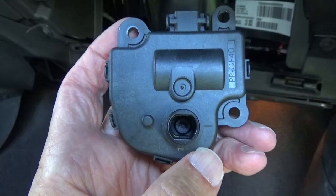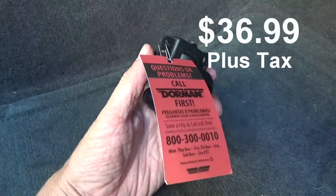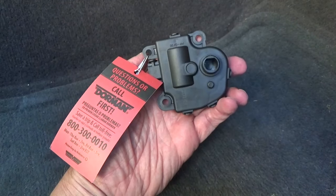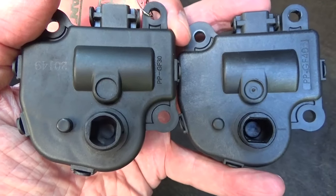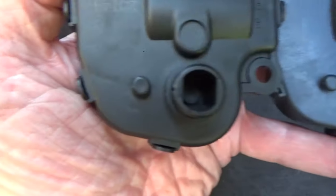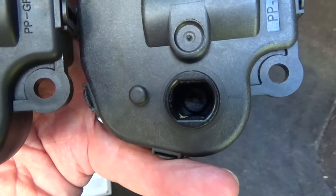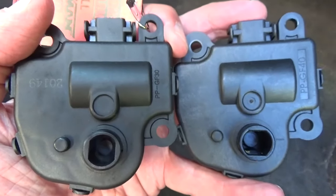Now I'm going to put the new one on. This is my new blend door actuator — I got mine from AutoZone, but you can get them from a lot of different places; Amazon has them also. The new one is on the left. I'm going to turn that connection so it matches the position of the old one I took off, so that when I go to put it back, it'll slide right on.